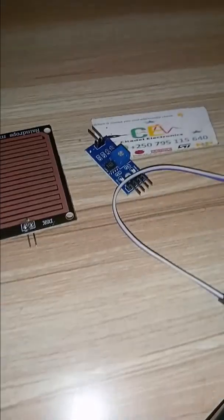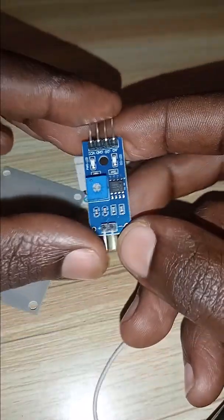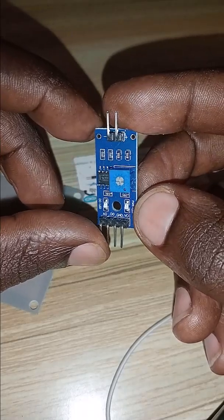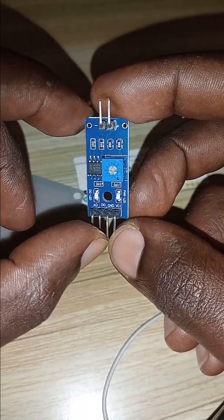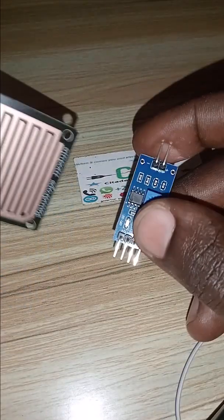In today's study workshop we have two components that work together to detect rain. This is a rain sensor module, and the pin out includes AO which is analog out, D0 which is digital out, GND which is ground, and VCC to provide voltage supply to the module.